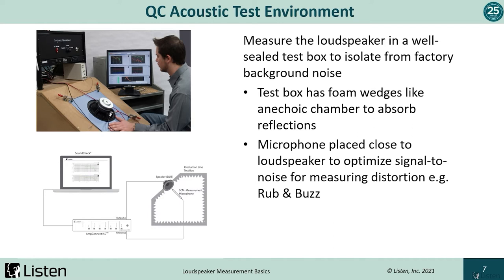In this environment, we make a compromise and use a QC test box. A well-sealed test box isolates the measurement from background factory noise. Because of its size, it's far from anechoic, but it has foam wedges like an anechoic chamber to absorb reflections. The measurement microphone is placed much closer to the loudspeaker versus the one meter standard. This will not only minimize reflections, but it will optimize the signal-to-noise, which is critical in distortion measurements like rub and buzz. However, there is a trade-off — if the mic is too close, we may not be measuring high frequencies accurately, and positioning is critical for repeatability.